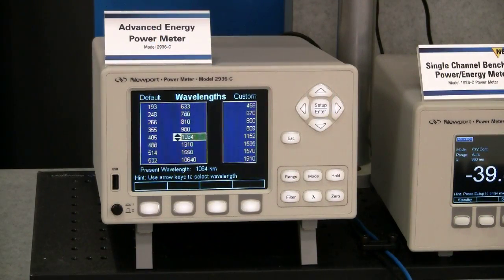First, let's change the wavelength to 1550 nanometers. With a large list of preset wavelengths and custom wavelengths, it is very simple to make a new choice or modification.